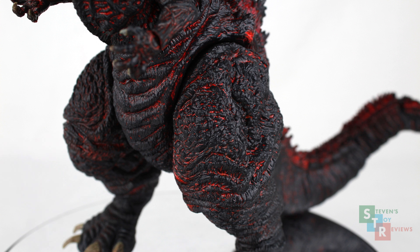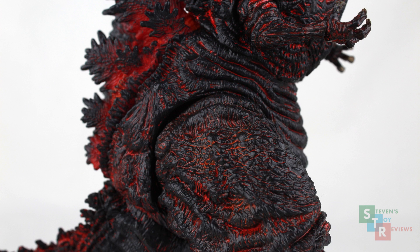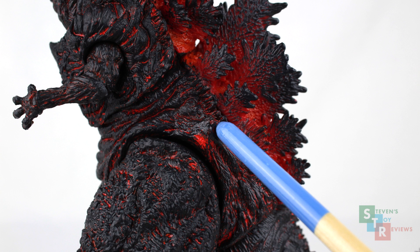Now of interesting note, on the hips of Shin there are little pokey parts. On one side it's sort of rounded off, but on the other side it's really spiky. Yeah, it's asymmetrical, but this is interesting in that it contributes to the idea of Shin's rapid evolution — or it's just an oversight when sculpting. I don't know, I'm just pointing it out. You decide whether or not it's a good thing or a bad thing.